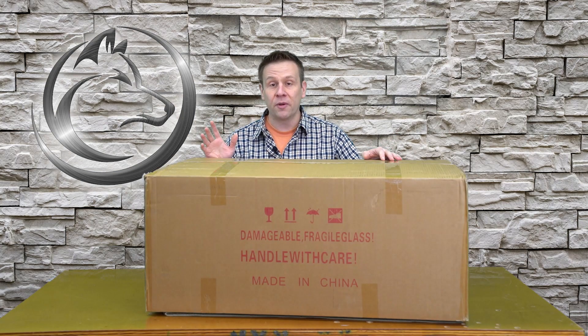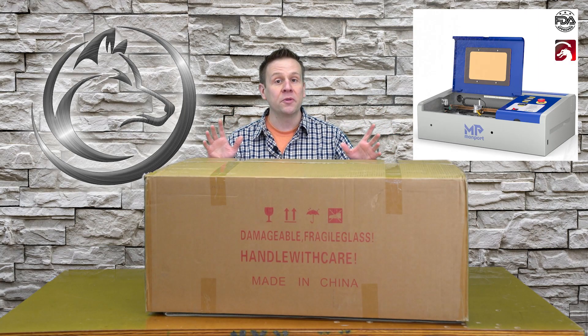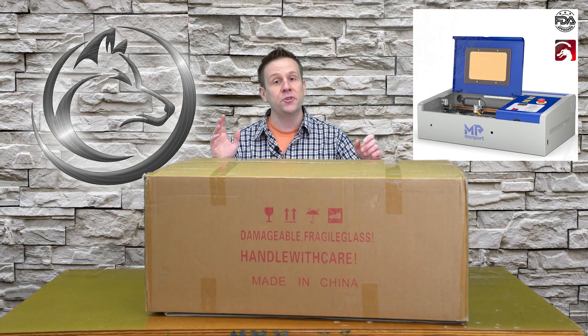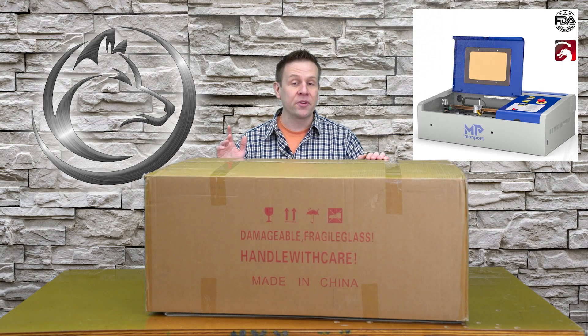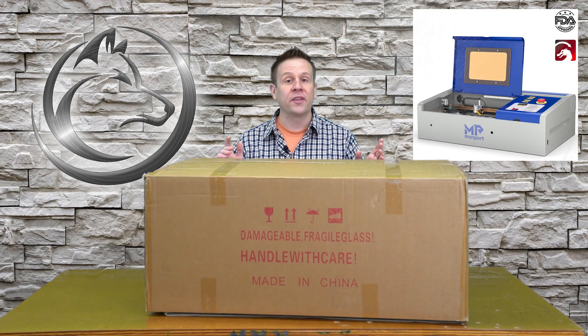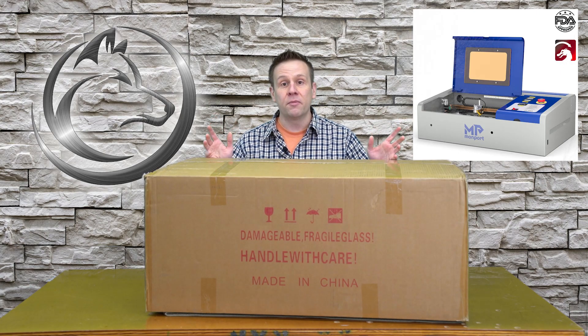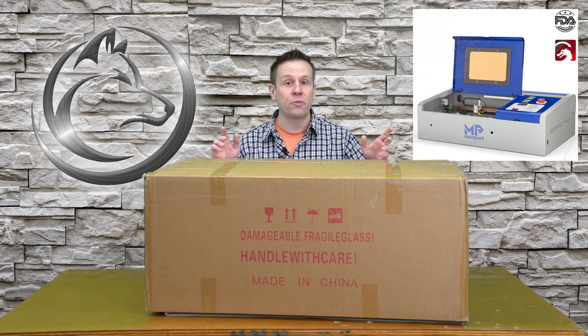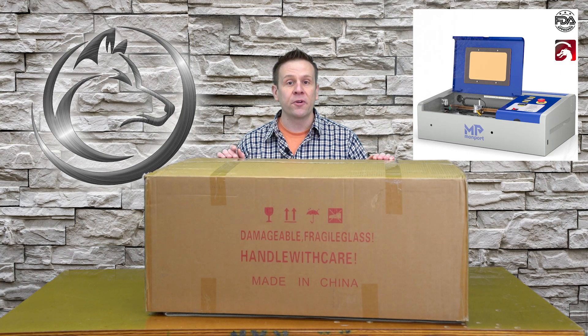I've been looking at this K40 CO2 laser frame size for quite a while, but there were two things that were always holding me back. Number one, it was not LightBurn compatible, and number two, I was always concerned about the laser tube during shipping. But after talking to Monport, they alerted me that this machine does come with a LightBurn compatible controller board, and they stated that they package their machines very well and I shouldn't have any worries.